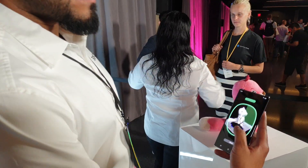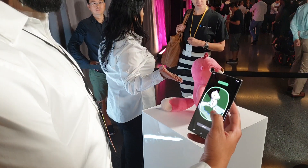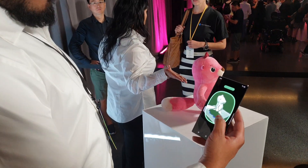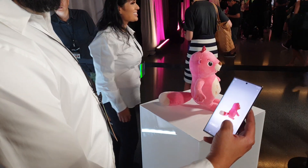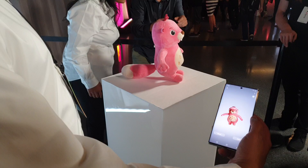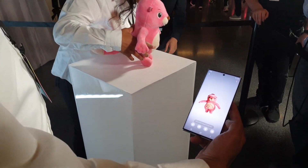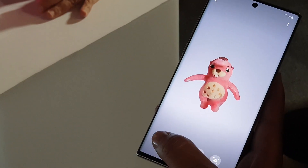I'm gonna save the model. As I finish saving the model, all done. Here I have my 3D version. I'm gonna hit save, and then I'm gonna hit this figure — the body icon.